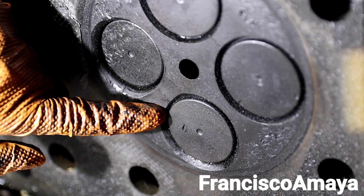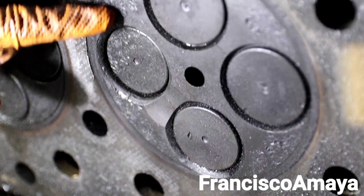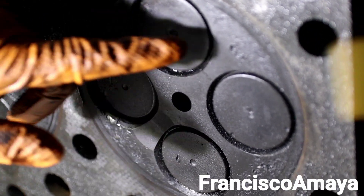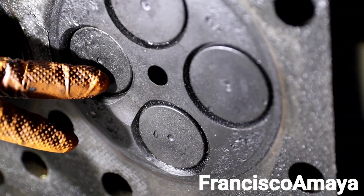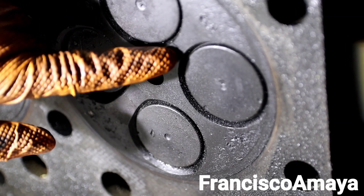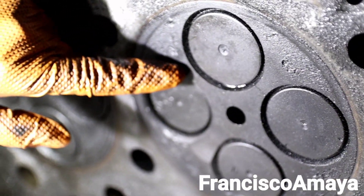There is some material that got released from the head and hit the valves and the cylinder head surface. You can see this damage over here — there is damage here, and there is damage here too. All of that is because of this problem. Also, you can see other cracks — there's one crack here, you can see the line, and we have another one right here too.